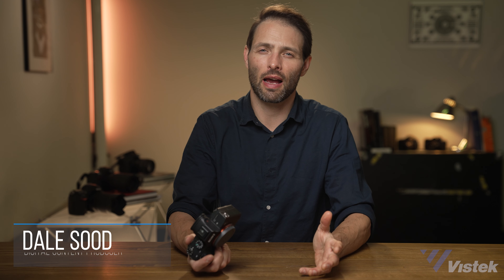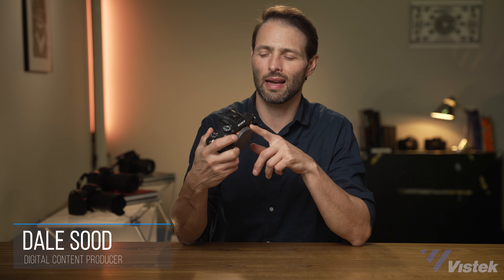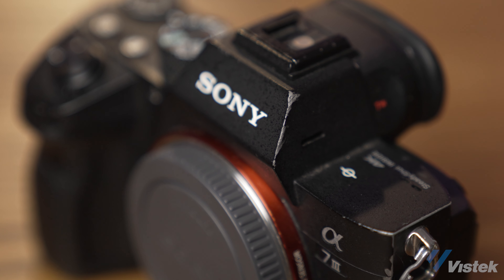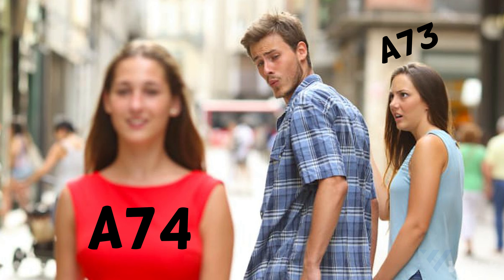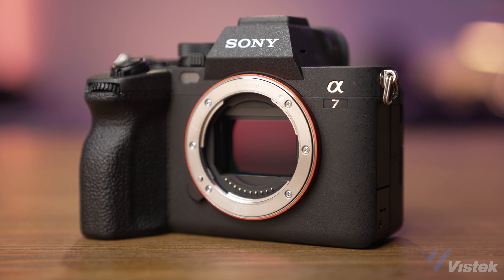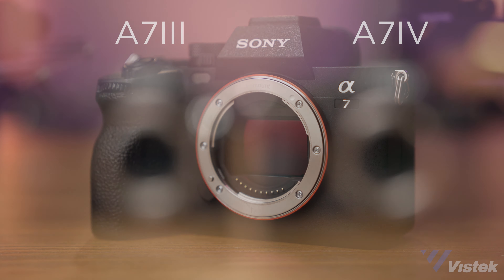When something new comes around, we look at what we've been using for a few years and it looks antiquated by comparison. Take my trusty a7 III, which has practically been to war with me and survived everything I've thrown at it. This camera was one of Sony's most successful releases and in many ways was the Goldilocks camera at launch, capable of great photos and video. But by today's standards it feels a bit handicapped. Since its release, Sony has upgraded sensors and processors and added internal 10-bit 422 video. Now with the a7 IV, Sony has filled many of these performance holes to create a very powerful yet affordable hybrid camera.